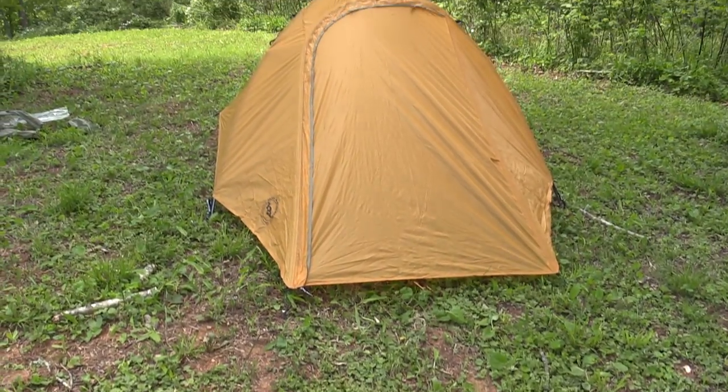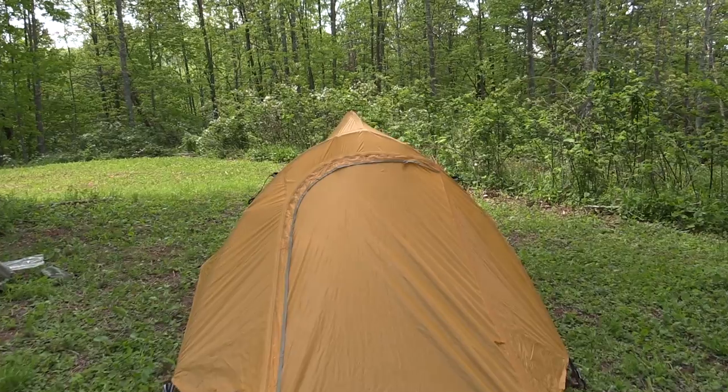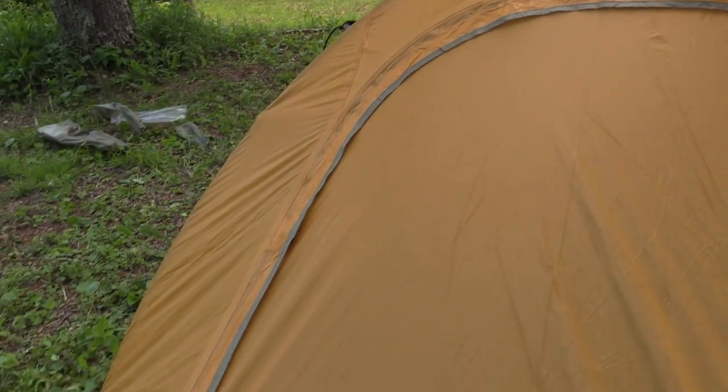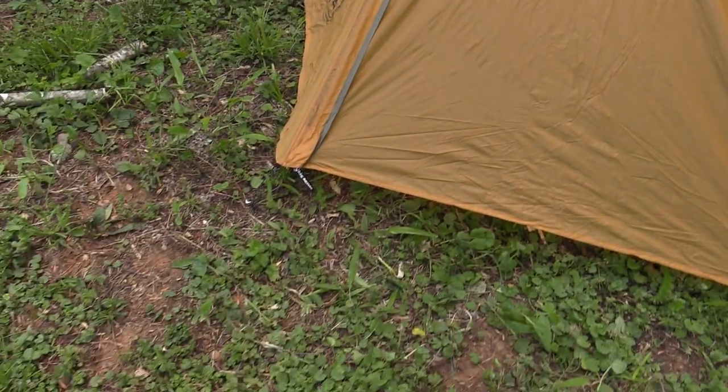I just got done setting up the Big Agnes Slater Ultralight 2 Plus tent — first time that's going into rotation here. We are going to begin testing that out. Very, very cool tent. It's a combination of a three-season and a fourth-season tent, made to trap in air so you can stay warmer. Very ultralight, less than three pounds.